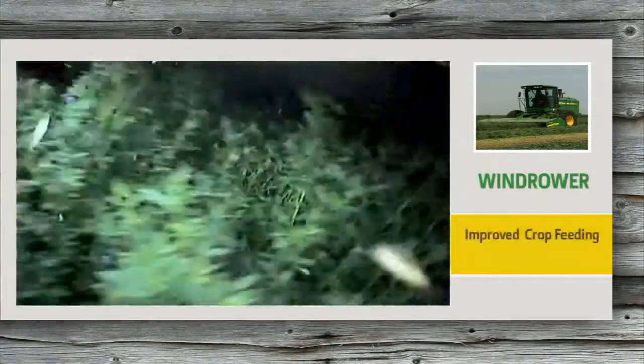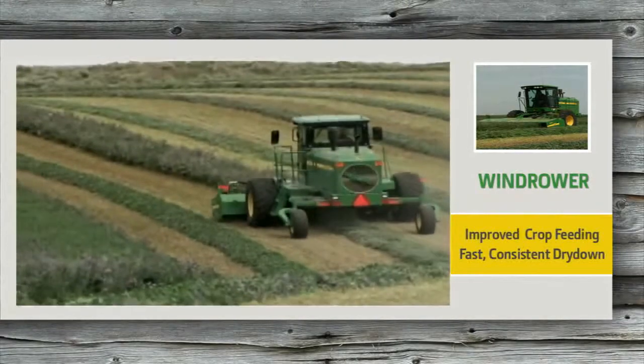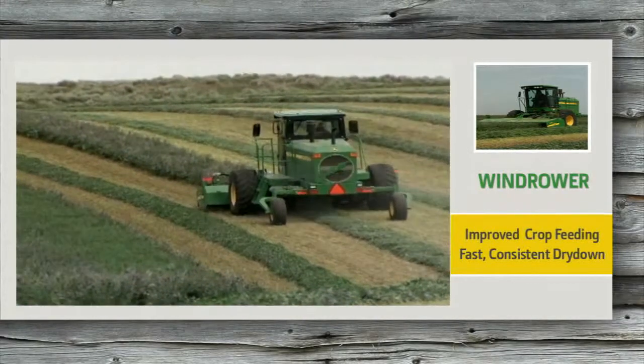You'll get improved crop feeding and fast, consistent dry down for your extra tough crops with our conditioner rolls. We have three different types to fit the windrower you're running.